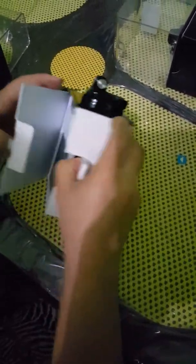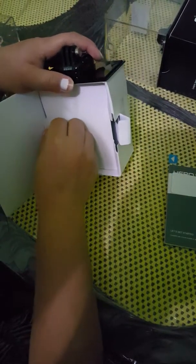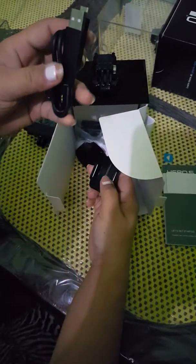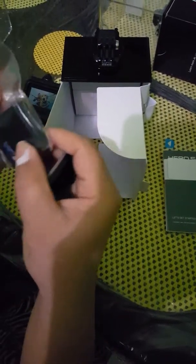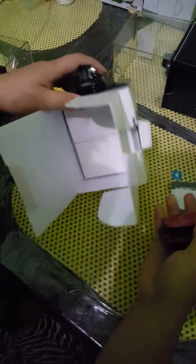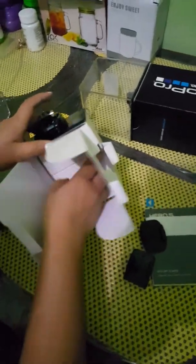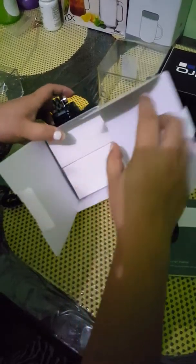The first thing you'll see is the manual with all the instructions. We also have the USB cord, some mounts in here, and the battery. I thought we had three mounts — I saw in YouTube that it includes three mounts.